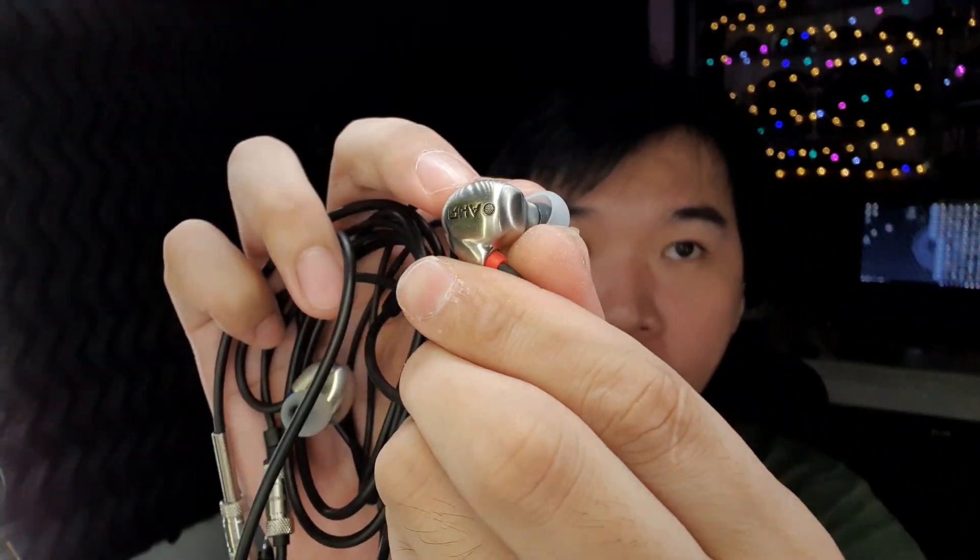Hey guys, welcome back to another episode of Naked Audio Tutorials. I'm Yong from SG Audio Hive. For today we have with us these RHA T20i's.